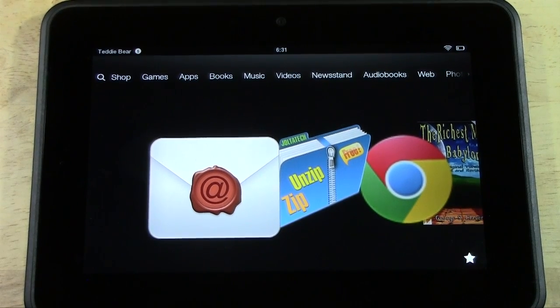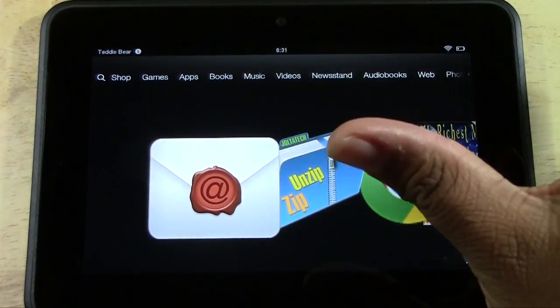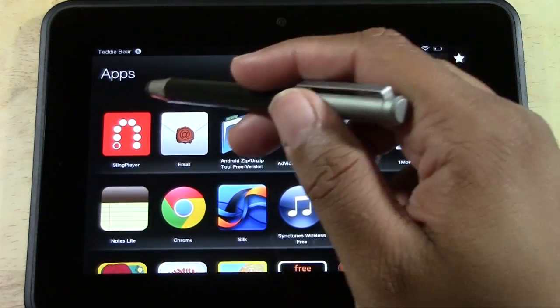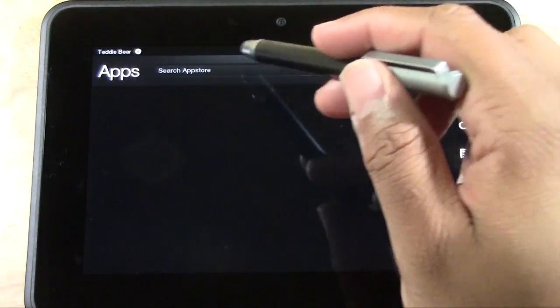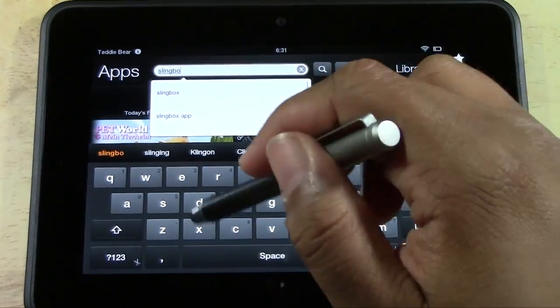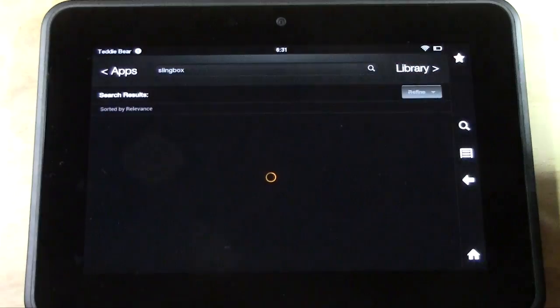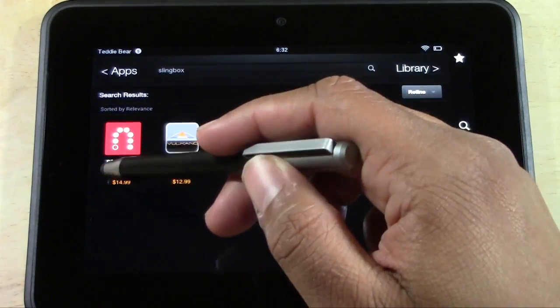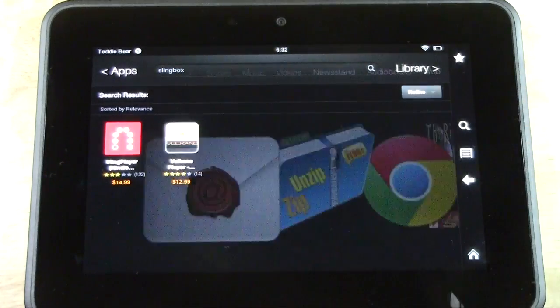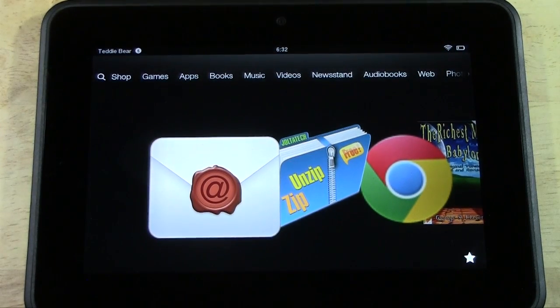You can be anywhere in the world watching your home cable through a Slingbox. I want to show you how it looks on the Kindle Fire HD. The app is $14.99 — if you go to the App Store, go to Apps, go to Store, and type in Slingbox, there's only one option. It is $14.99 and it's a one-time fee. The box service is free — you buy the box, you buy the app, and you're done.